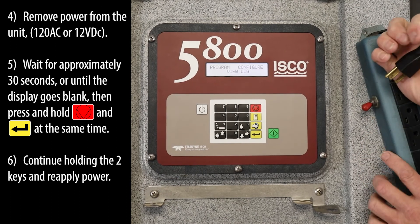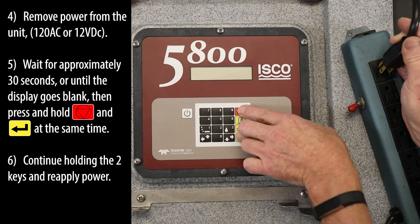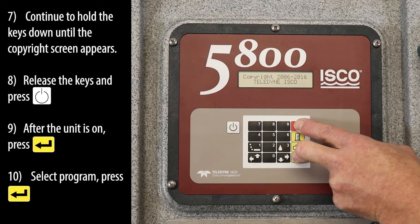Remove power from the unit. Wait for approximately 30 seconds or until the display goes blank, then press and hold the red stop and yellow enter keys at the same time. Continue holding the two keys and reapply power. Continue to hold the keys down until the copyright screen appears.